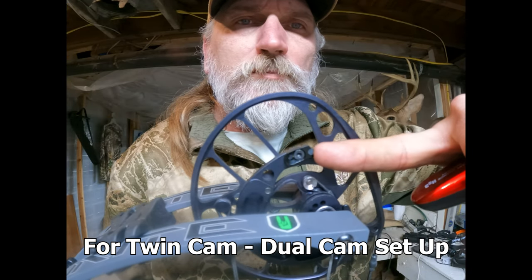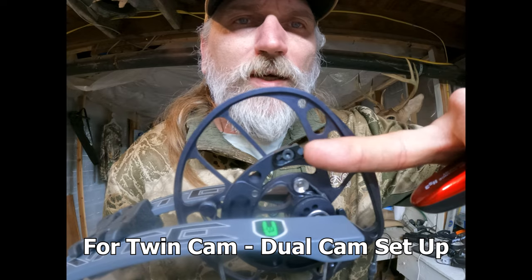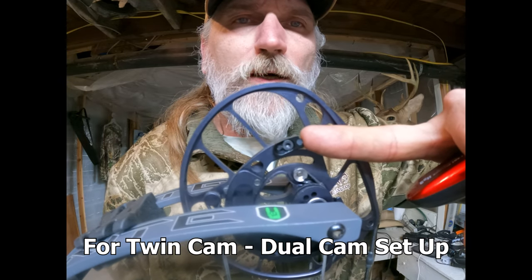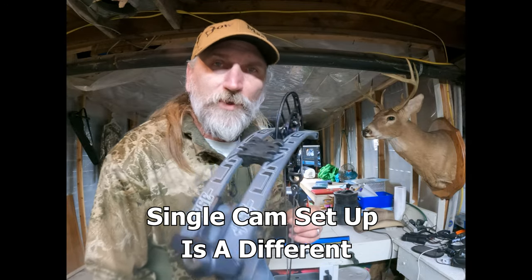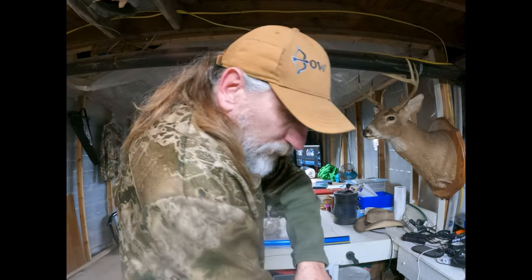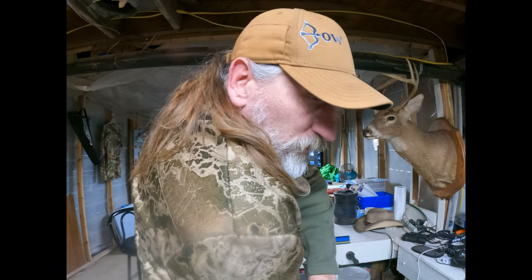If you look right here on your cam, every cam has a cam stop — on the top and bottom cam. What I'll do to check my timing without a draw board is grab a hand scale because it has a hook on it, so I don't have to nock an arrow or use a release. I'll put my bow towards the ground and pull up.